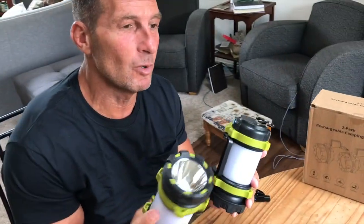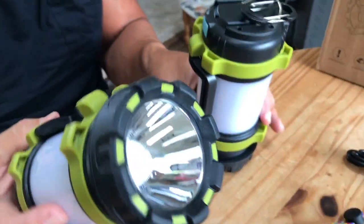I want to give you a quick review on this Bobkid 2-Pack Rechargeable Camping Lanterns. These things are fantastic.